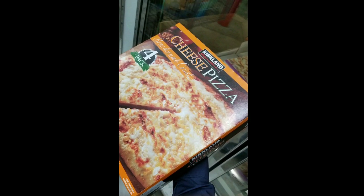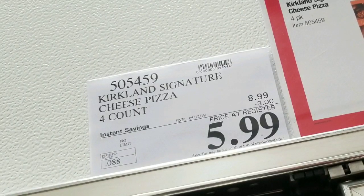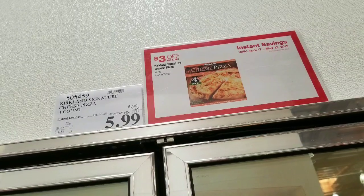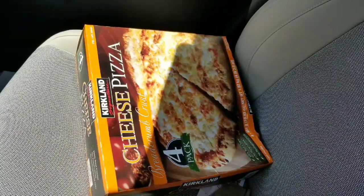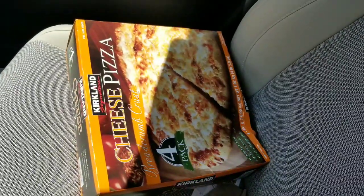I was at Costco at lunchtime today and I saw this awesome deal on a Kirkland cheese pizza — six dollars for four of them, that's like a dollar fifty a piece. It's three dollars off right now, normally around nine dollars. I just took it back to the office, but it's pretty cool.